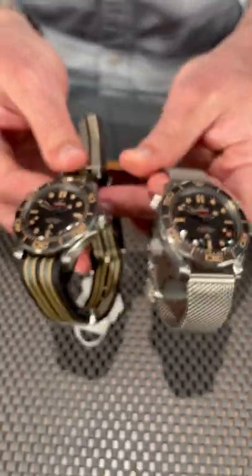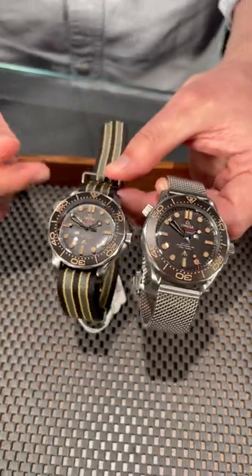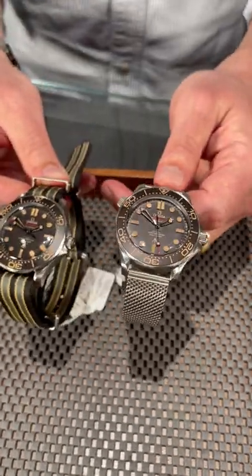You'd expect nothing else if you were a super spy who is out to thwart evil all over the globe, or if you're just a regular guy who loves Omega. Get these watches on your wrist at SwissWatchExpo.com.